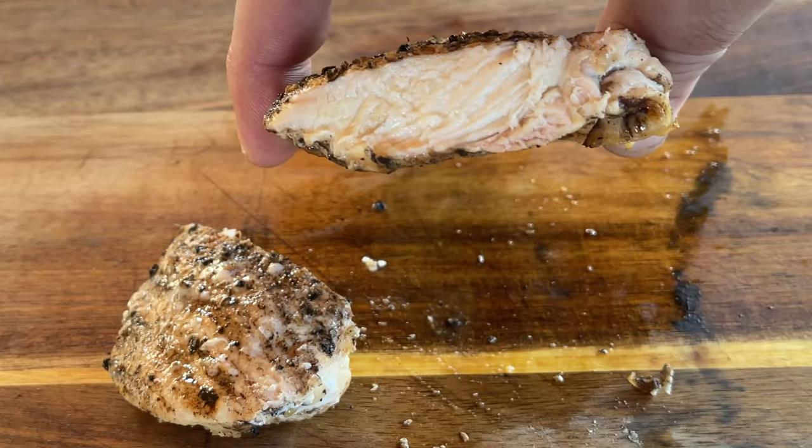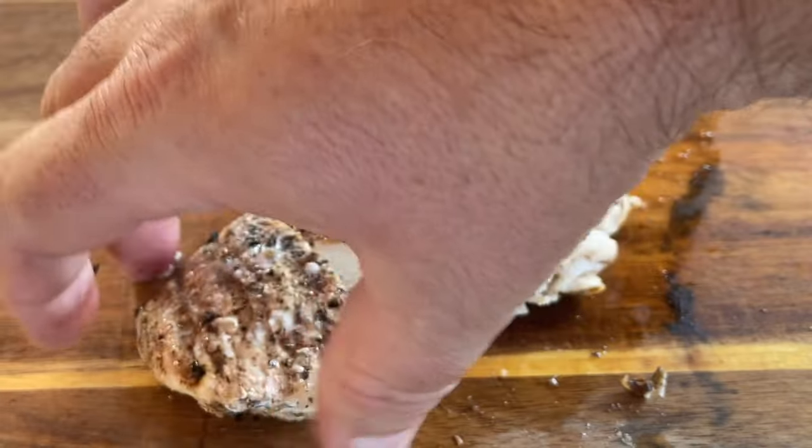I'm going to show you how to cook the chicken breast, cook it till it's done, give it tons of flavor, and make sure that it's not dry inside. Let's do it.